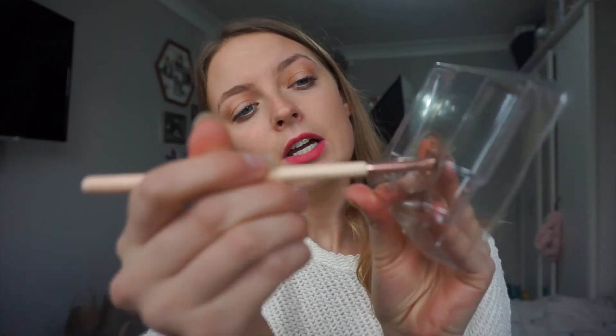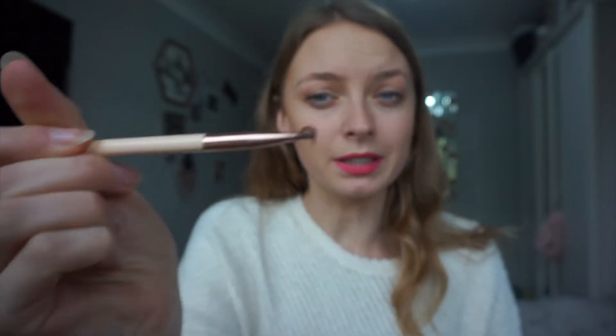Mix it up to the consistency that I like - it's like a custard or a pudding consistency, so it's not pouring off but it's not too thick either. Then once that's all mixed up I literally just whack it on my eyebrows.